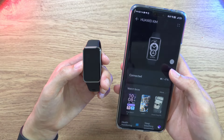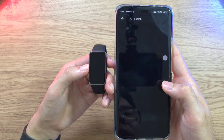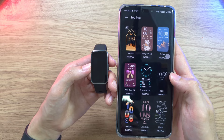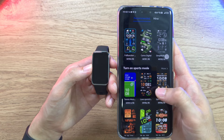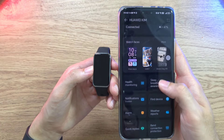Once connected to the Huawei Health app, you can see battery status, change your watch face, and access the app store for free or paid watch faces. You can customize watch faces to your preference, with different options at varying price points.